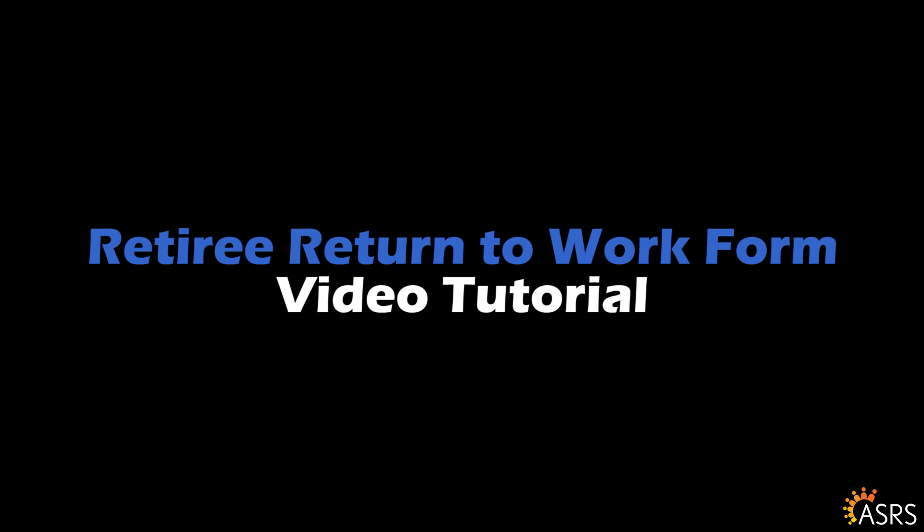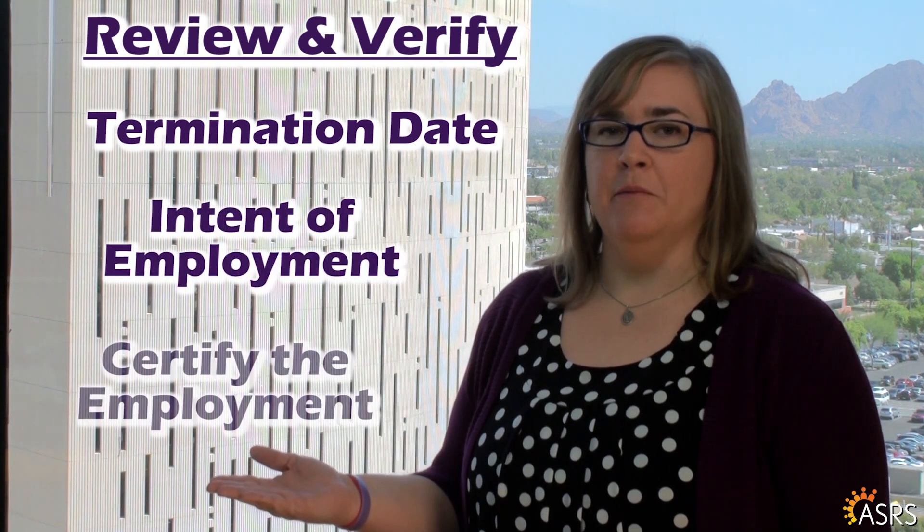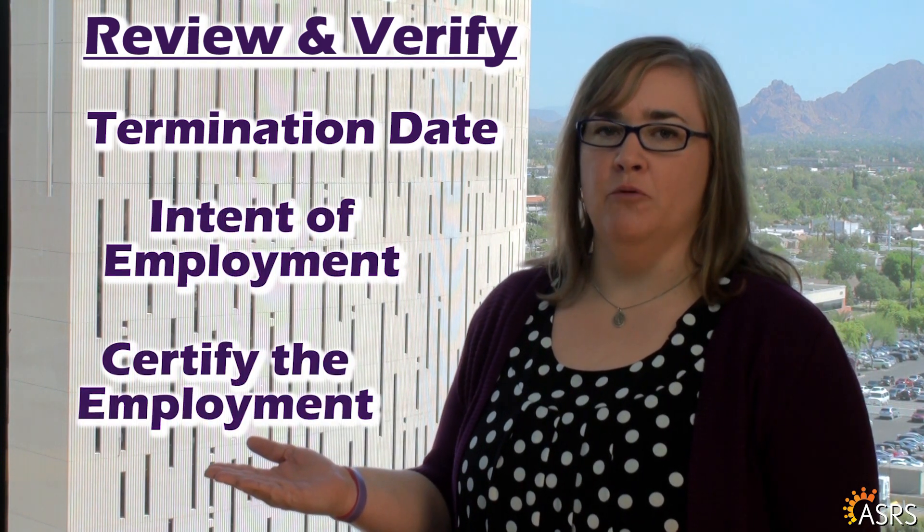Hello. The ASRS Working After Retirement, or Return to Work form, provides retirees an efficient way to notify us that they are returning to work for an ASRS employer. This form also provides ASRS employers the opportunity to review and verify the termination date and intent of employment, and certify the employment the retiree will have with the employer.